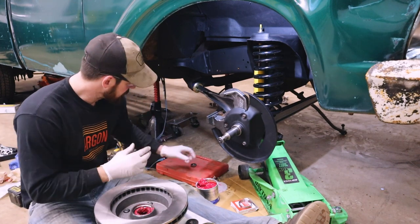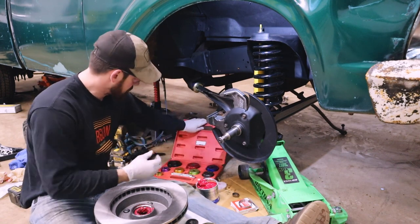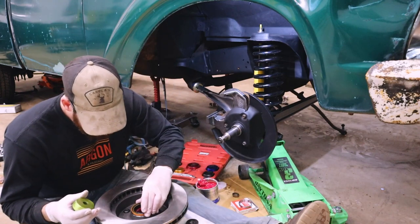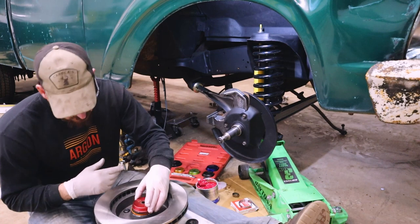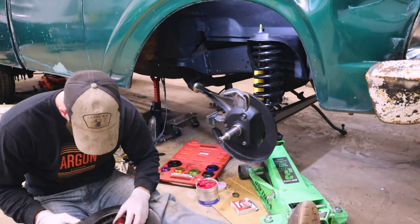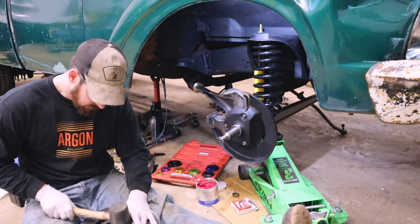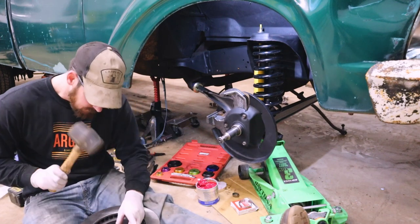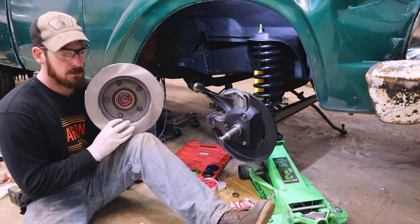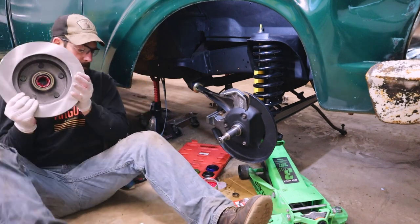Bearings installed. Now I'm going to grab my seal driver, grab my seal, sit it down, figure out what size I need. Looks good. Now I just need a hammer. New bearing, new outer seal.